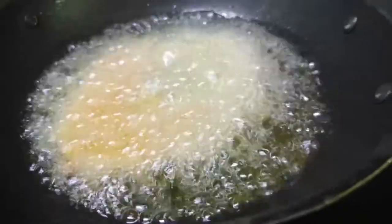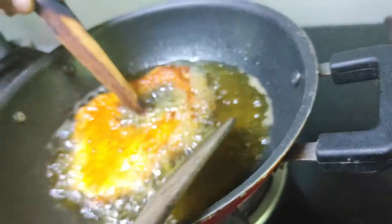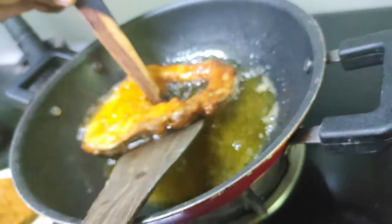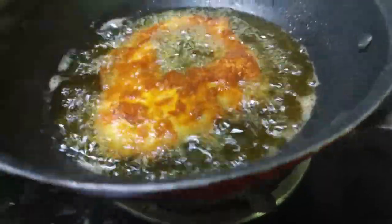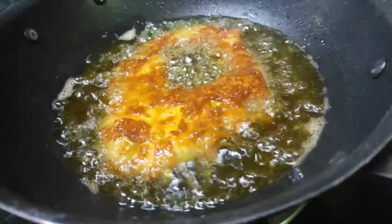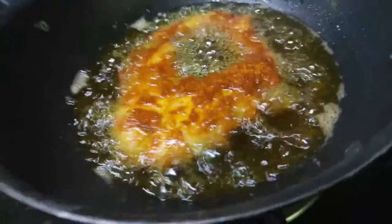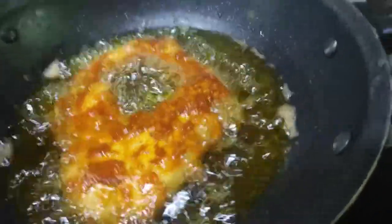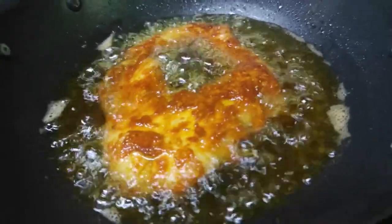Please add the meat. Take the meat and put it in medium flame. Please put the meat in medium flame.